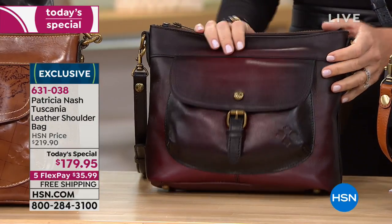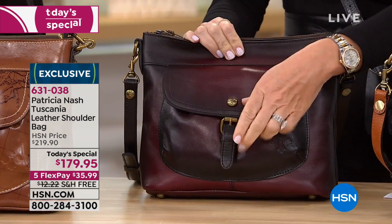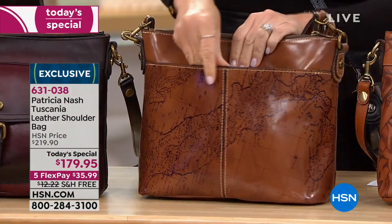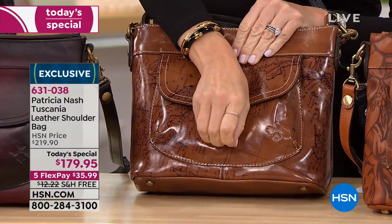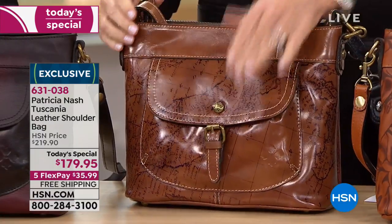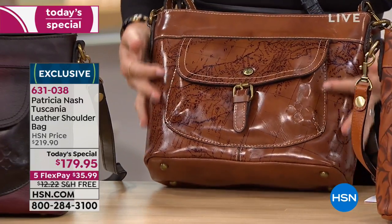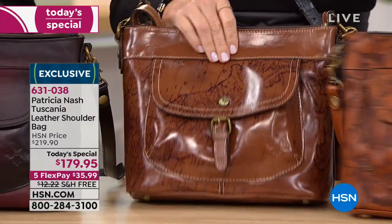I don't want you to waste your money on a bag that's going to fall apart. I want you to get good bang for your buck, and that's what you get here. If you haven't tried the crossbody bag before, it is so liberating — give it a try. I used to not wear a crossbody bag, but I have so changed.